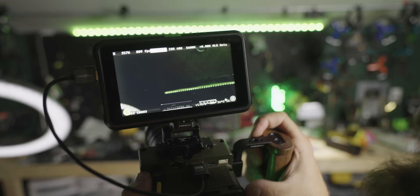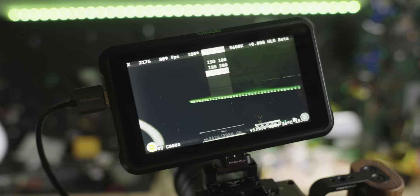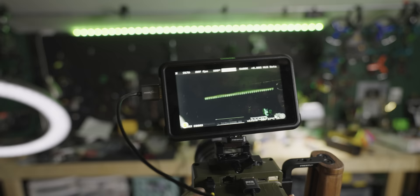One thing that's new in this version is a changeable ISO — options of 100, 200, and 400. Being able to change that ISO gives a little more flexibility when you're already stopped down to f/2.8 and there's still a bit of light outside. Even just those couple of stops is a huge, huge help.